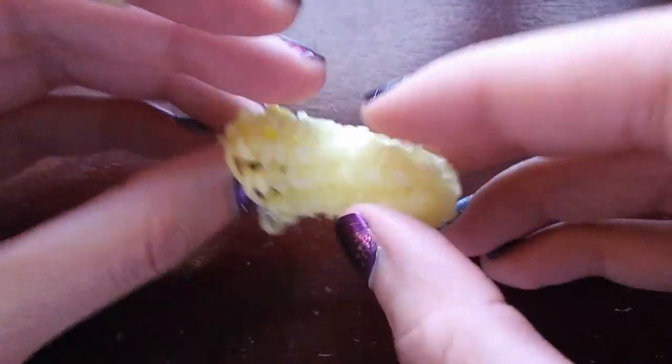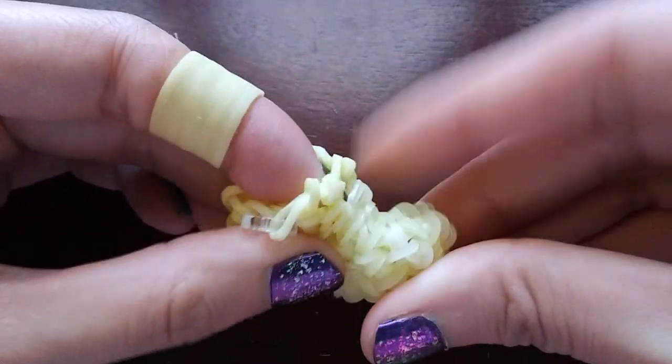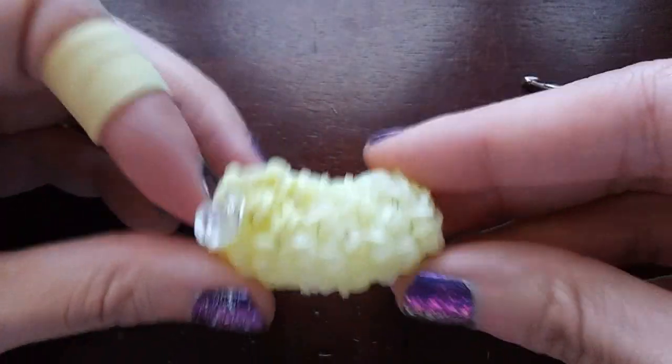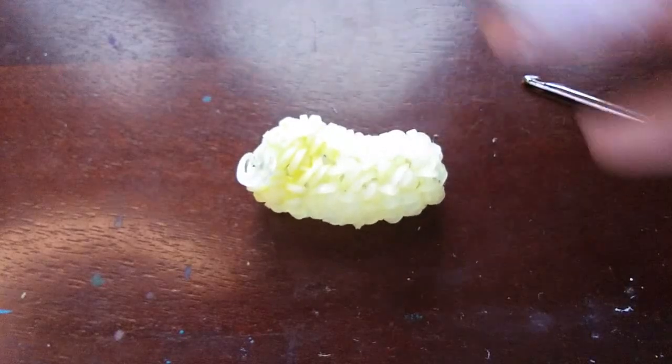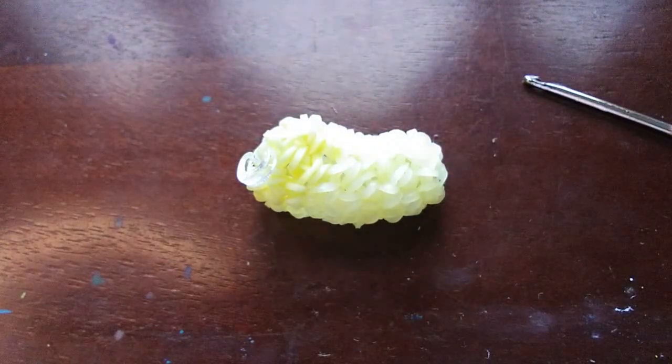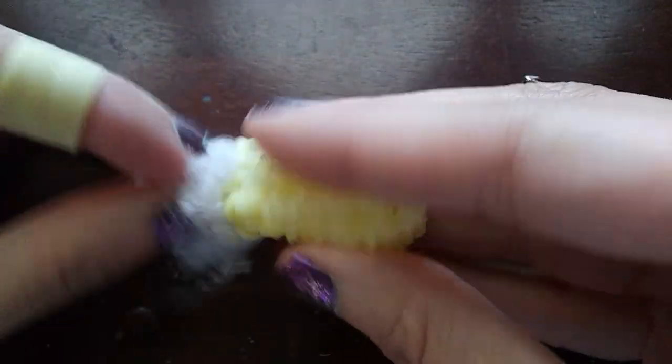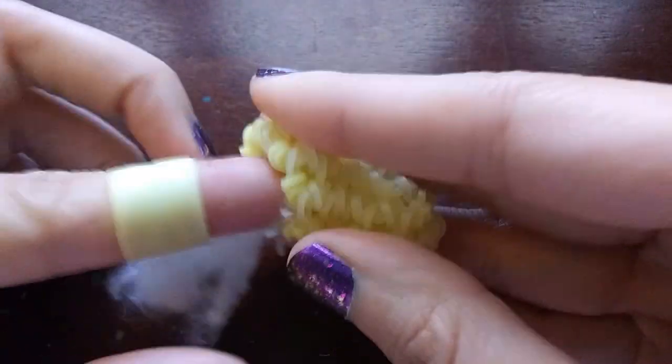Now we're going to stuff it. You can kind of tell which way it wants to lean, so just squish it towards that side. We're going to put a little bit of stuffing in him — I think they need a little bit of stuffing. I've never not stuffed one of these so you probably want to stuff it. Right now is a good time because after this we're pretty much just closing it up. This jellybean is really quick to make. I kind of want to make a bunch, but I have like no pastel bands — I need to buy more.